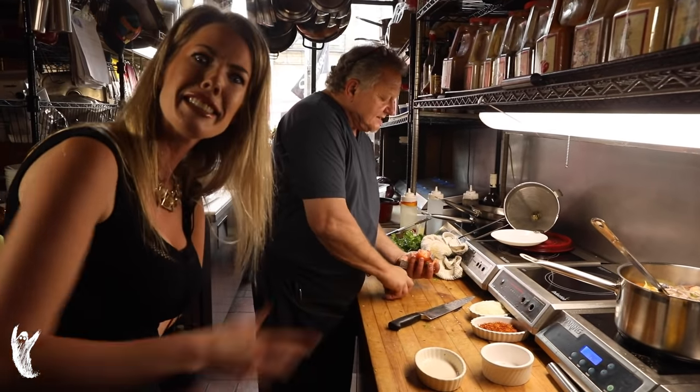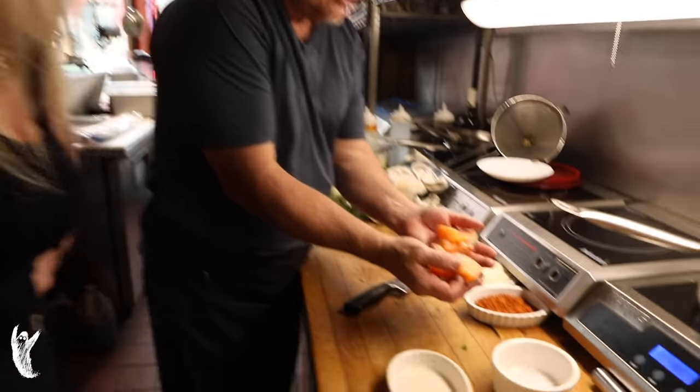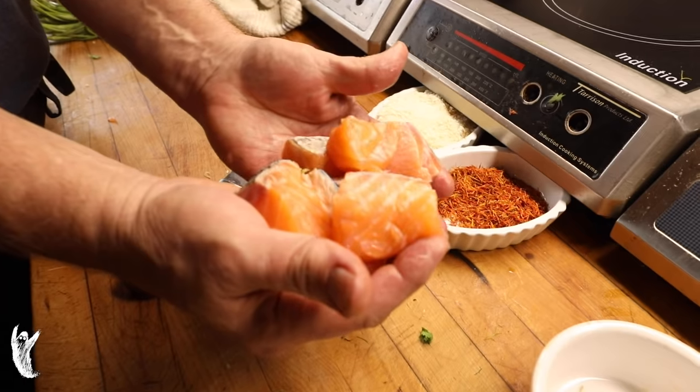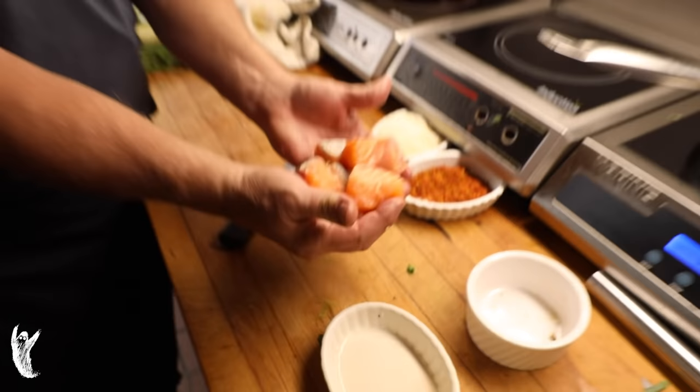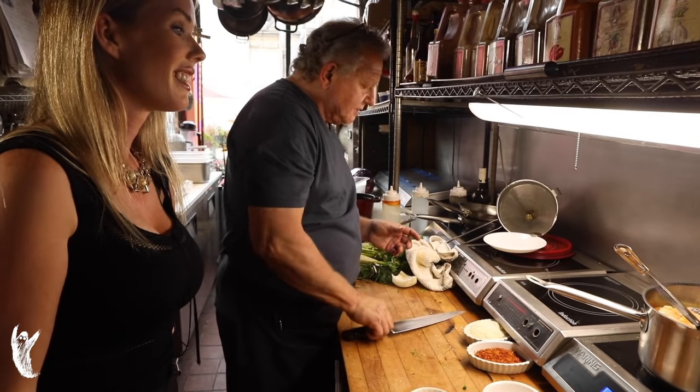Now we've got this lovely salmon. Typically I don't use salmon — I use a sea bass or something like that, any number of Mediterranean species like John Dory. We have this in the house, it was just delivered. Fresh is best. Salmon has a nice oil content as well — it's just going to be brilliant.